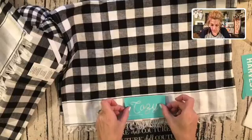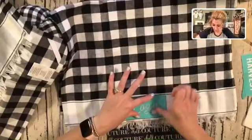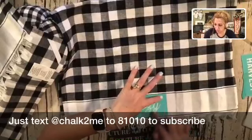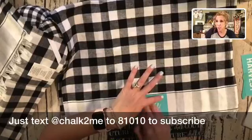I'm going to do the word 'cozy' — I can't wait to put these in my RV, that's totally where they're going. Pretty soon I'm going to be doing a live from my RV, so definitely stay tuned for that. If you want to get notifications of when I'm going live, you can text 'chalktome' to 81010 and I'll send out notifications so you'll be able to catch me right here on Facebook.